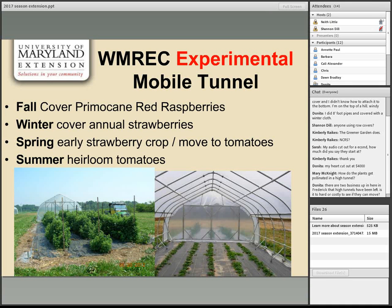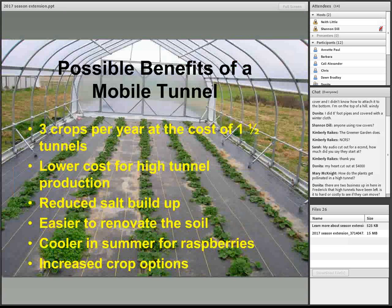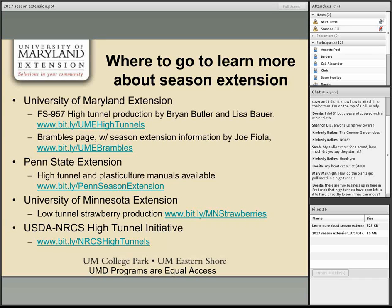Resources for learning more about season extension include University of Maryland Extension publications on high tunnels — including an economics case study of several farms — information on growing raspberries in high tunnels, Penn State's manuals (a national leader in high tunnel research), University of Minnesota resources on low tunnels for strawberry production, and the USDA high tunnel initiative link. All links are available in the PDF in the pod. There are about four minutes left for questions.